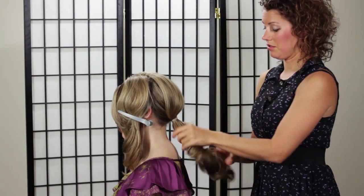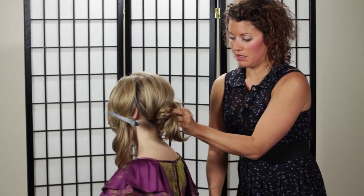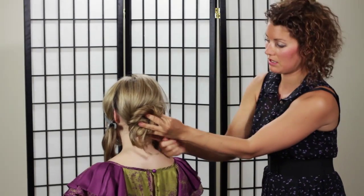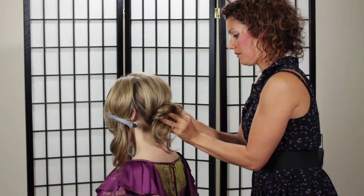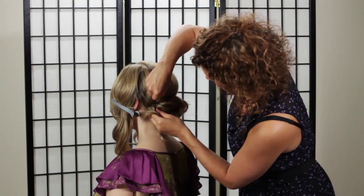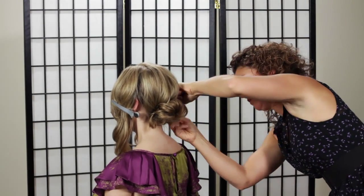Now all we're going to do is do a traditional bun — nothing too fancy here. I'm just going to wind Nicole's hair up like this and pin it in place, kind of like so. Just put pins all around it to secure it. Alright, first step done — pretty easy so far.